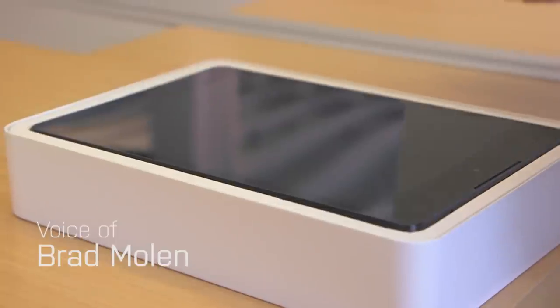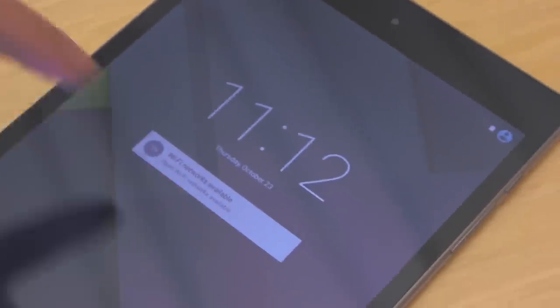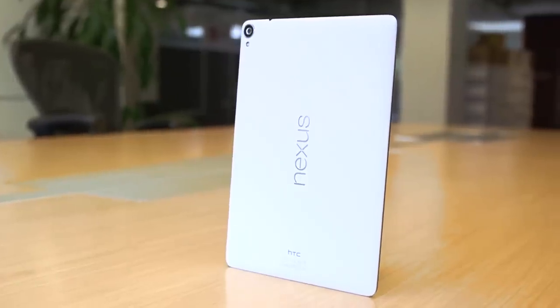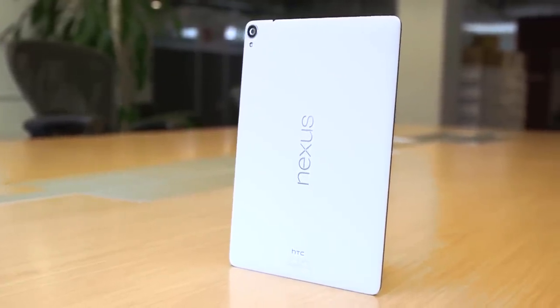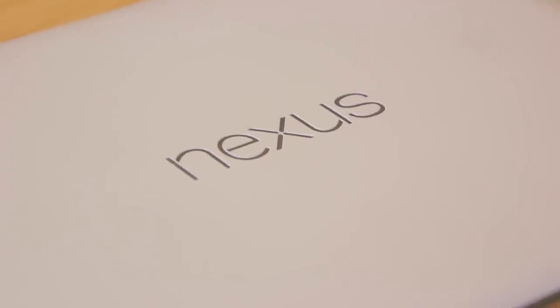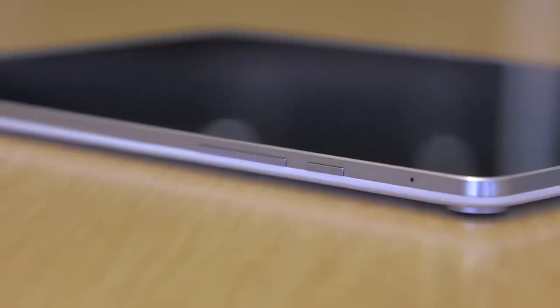Hi, this is Google's next Nexus device. It's called the Nexus 9. It's an 8.9 inch device — a bit larger than the Nexus 7 that came out last summer. It also looks a lot like the Nexus 5 because it's got the same matte plastic back with straight sides, but the difference here is that it's got aluminum sides.